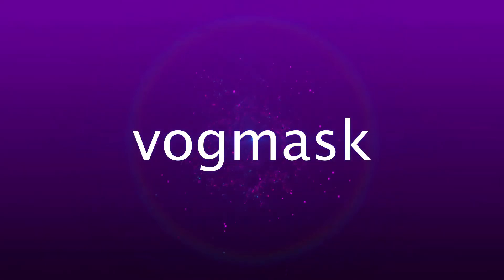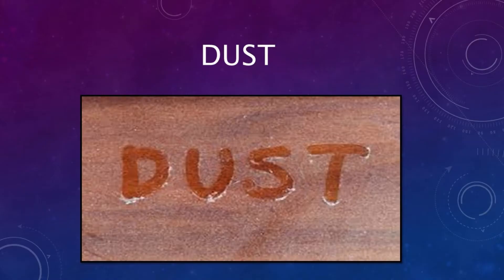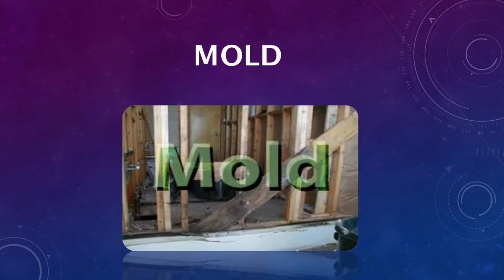Premier particle filtering mask with exhale valve to reduce exposure to airborne particulate matter. Superior N99 nanofiber filter layer, carbon filter layer, and one-way exhalation valve. Excellent fit and comfort.